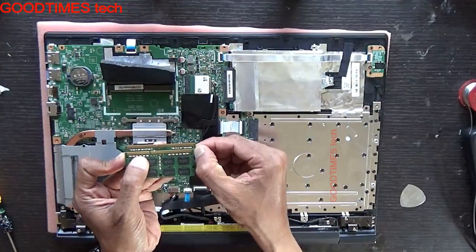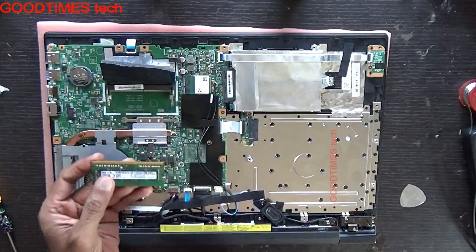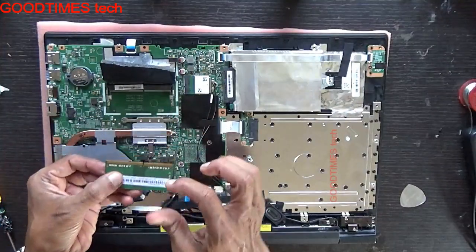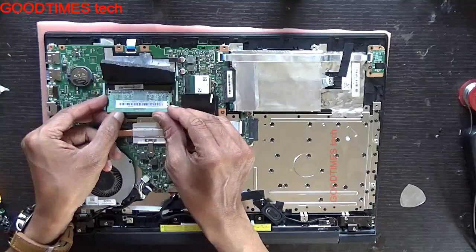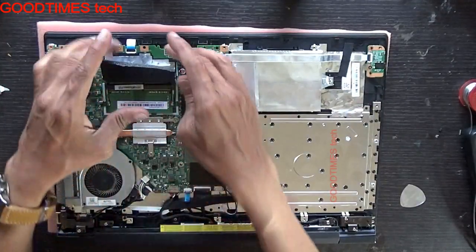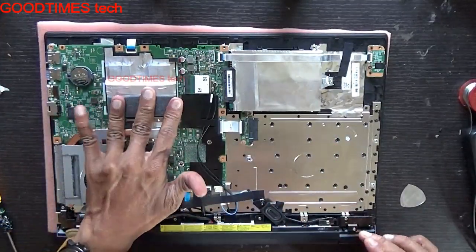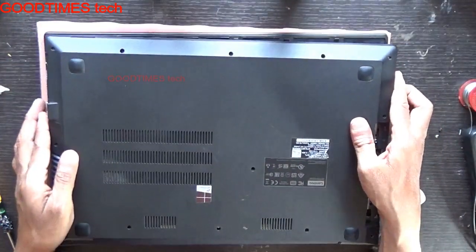DDR4 RAM is also a bit wider — about 2 or 3 mm wider. Take a DDR4 RAM, make sure this slot enters into the notch exactly, put it inside, and press it down. It's locked. Then close the shielding and put back the bottom cover.